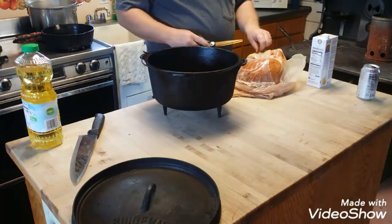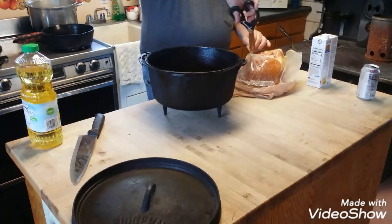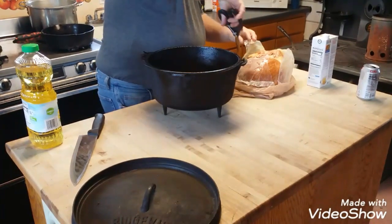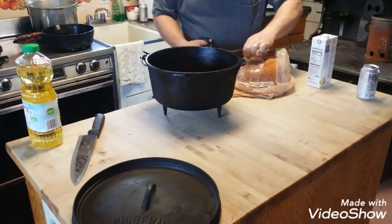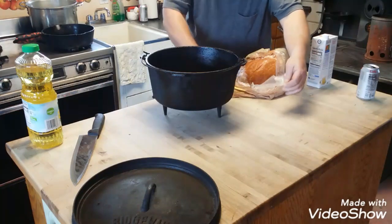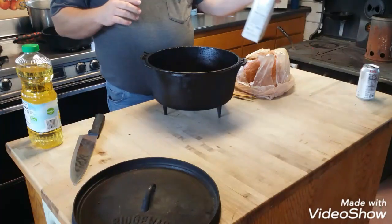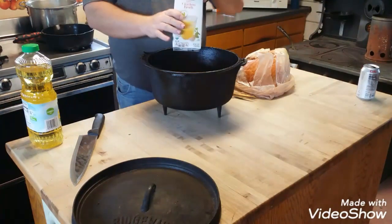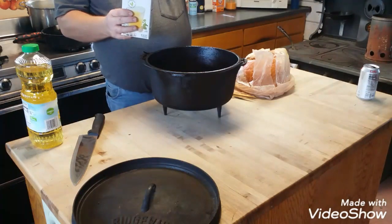I'll show you just how quick and easy doing a ham or turkey — I do them basically the same — cooking them in a Dutch oven can be. This is about 11 pounds, going to be excellent. I cook in chicken broth; I basically take a container of chicken broth and pour it into the Dutch oven. This oven is hot because I just seasoned it, so we have to be real careful.